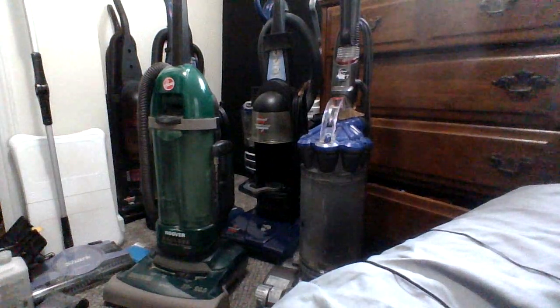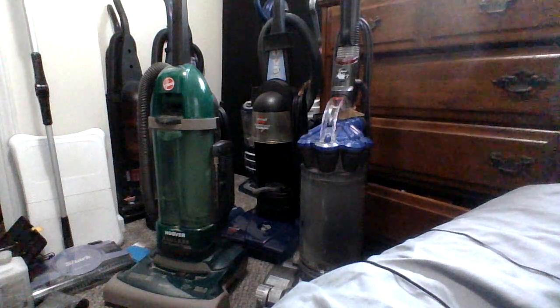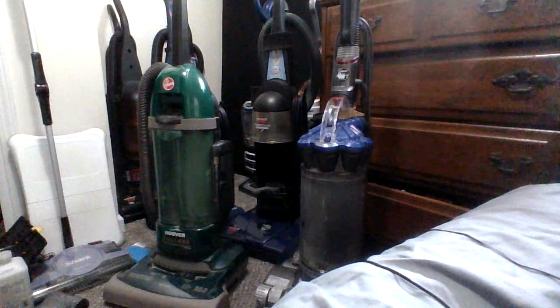What's up everybody? Let's do another vacuum saved video. So this vacuum saved is a Dyson DC33 in a blue color.